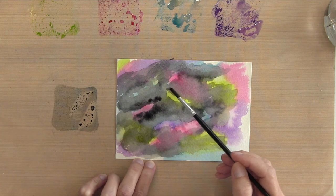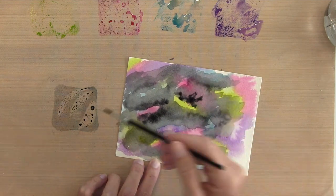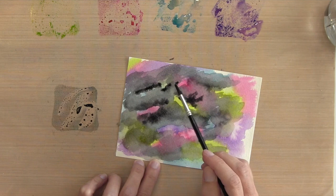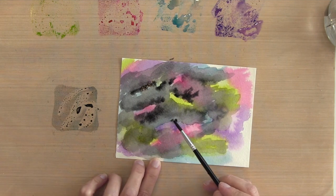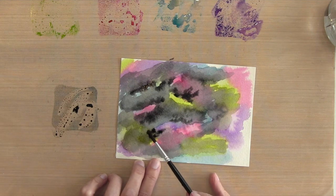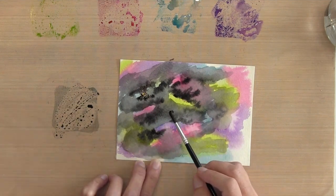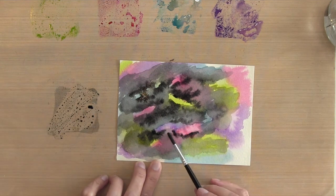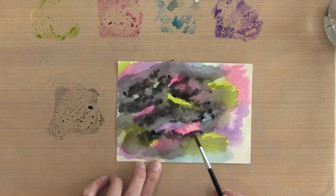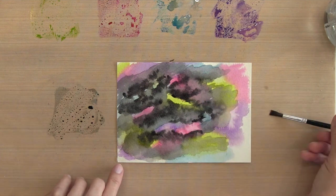Once I get my light coat of black, I'm going to refresh my Black Soot on my craft mat. I'm taking a smaller brush — this is a number four brush — and I want there to be some really dark areas, so I'm taking not that much water and some of this Black Soot and dropping it mostly on the edges of where the first coat of black ended, right by the color. This is just going to add dimension to make it look like a bunch of spacey clouds.